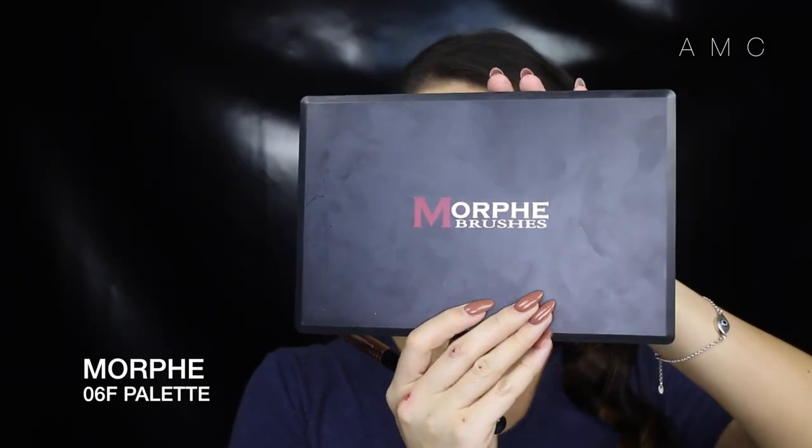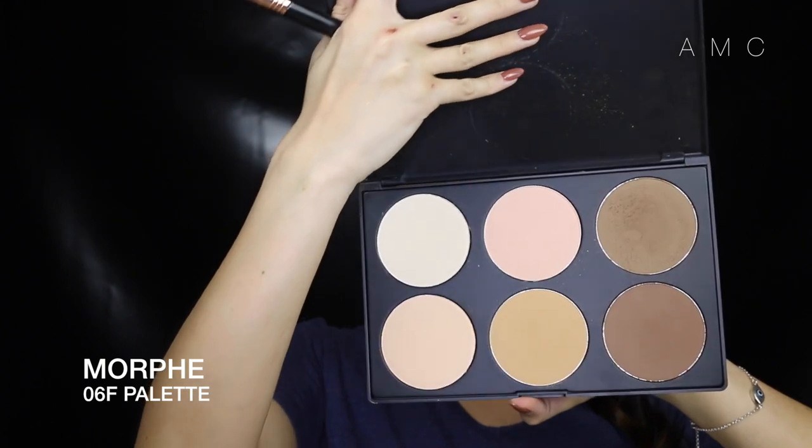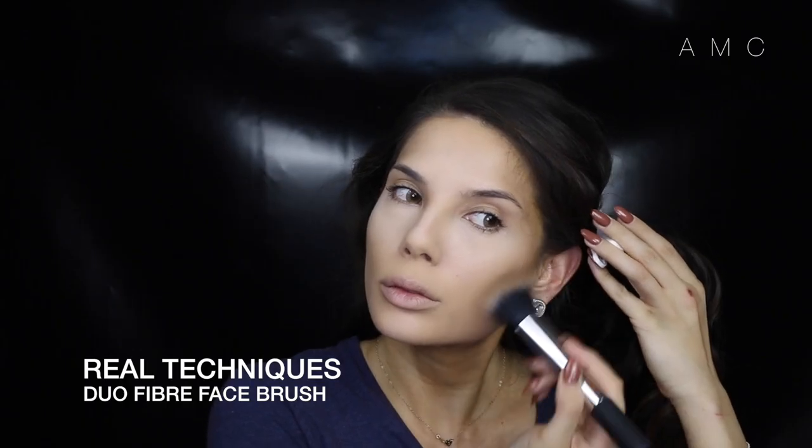I'm going into my Morphe palette and using the lightest shade to highlight and the second darkest shade to contour. My in-depth contour and highlight video explains everything about why I do my highlight and contour this way, so I'll leave the link to it in the description bar below.